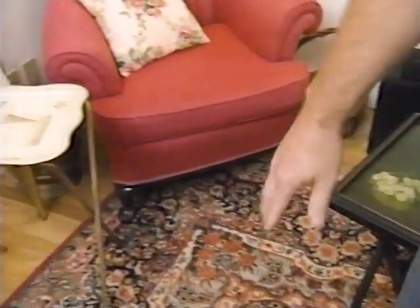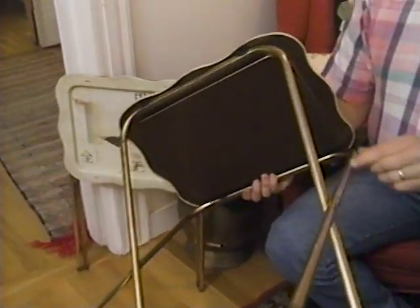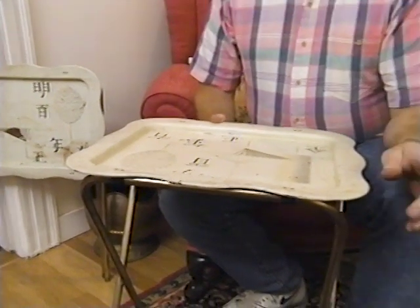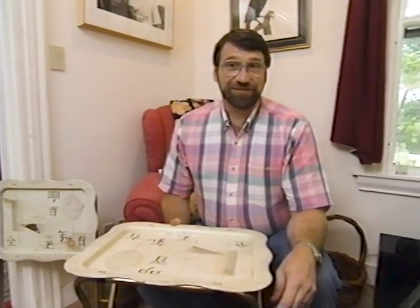Now when you think of classic TV tray tables, this one says it all. A tube steel base, a pressed steel tray. It says 1950s, TV dinners, and bring on the Ed Sullivan Show. I think there's plenty of inspiration here for us to go back to the shop and build our own.